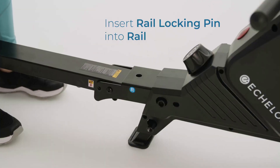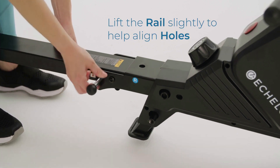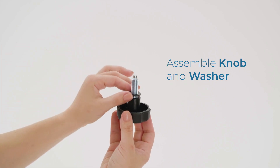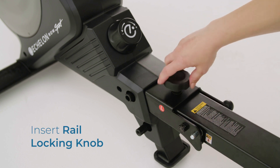Lift the rail a little — this may help to align the holes of the rail if needed. Insert the rail locking pin into the rail. Assemble the knob and washer, then insert the rail locking knob and turn clockwise until tight.